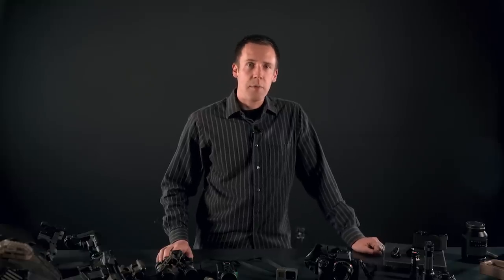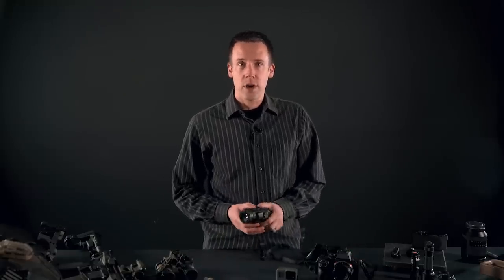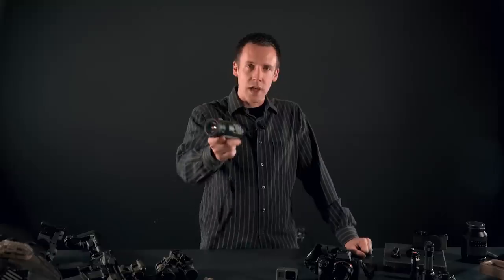In our last video on digital night vision, I mentioned that part two would be about the night vision of the future and some of the advantages that digital devices will eventually have. And we're still going to do that video, but first we have to take a quick detour to talk about a digital night vision device of the present: the Psyonix Aurora.